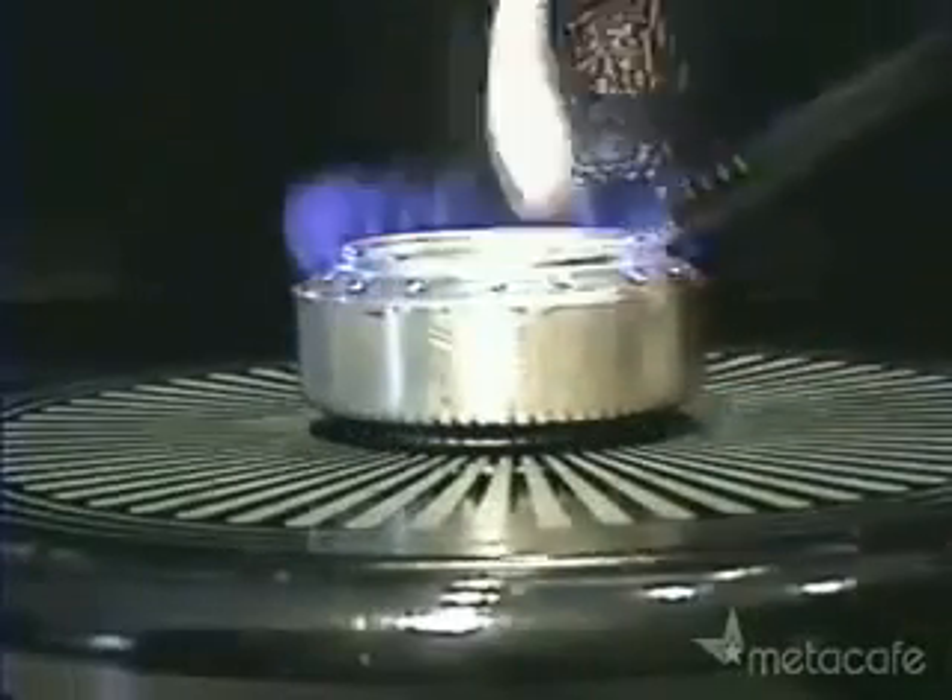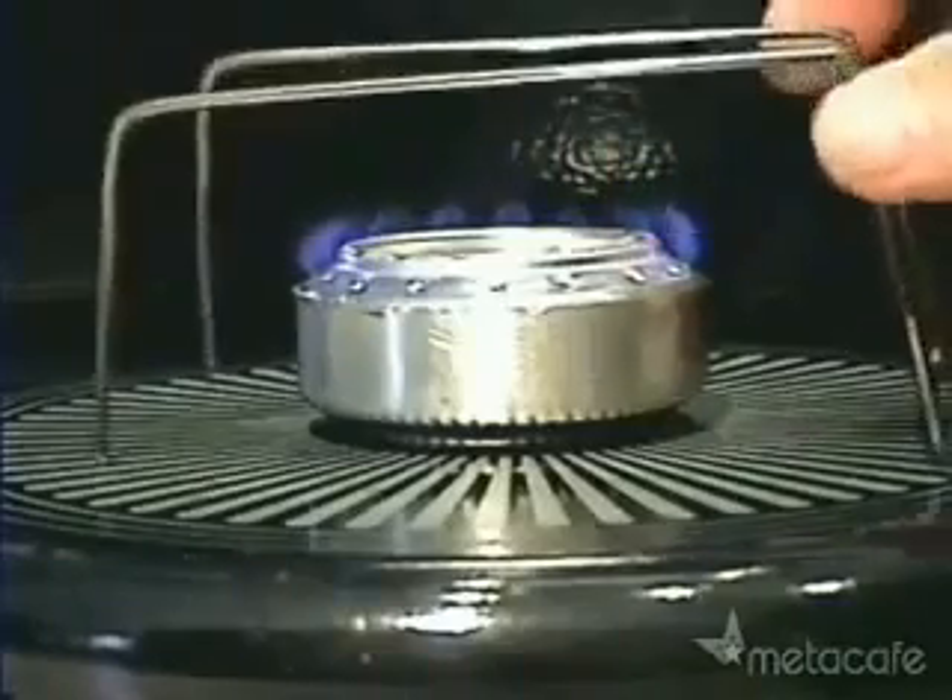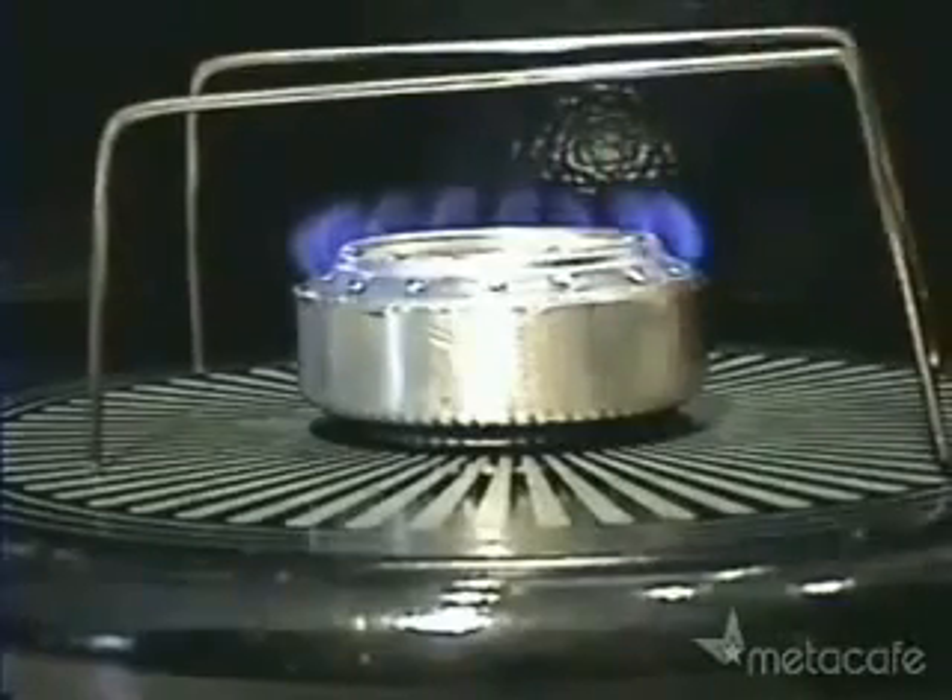This type of canned stove must be preheated for a second before the vapor pressure will sustain the jets. Once it's lit, put the pot stand over it and then you're ready to cook.